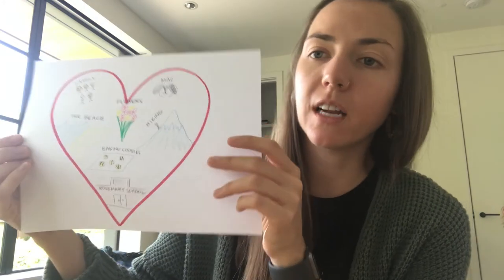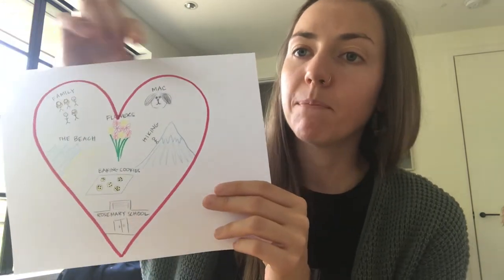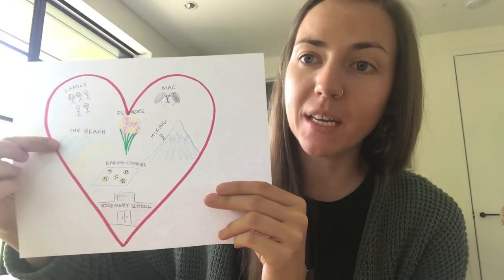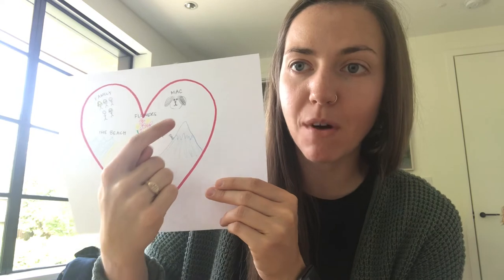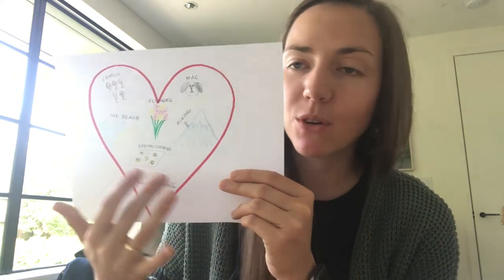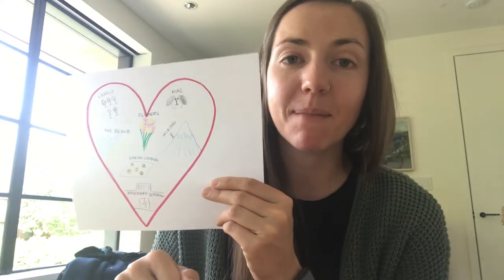Awesome. So now what you're gonna do is inside of your heart you're gonna draw and label all of the things that fill your heart with happiness — all of the things that make you so so happy. You can see here on this part that I drew I wrote my dog Mac, spending time with my family, going to the beach. I really love to go hiking so I drew a mountain here and you can see the little tiny me climbing up that mountain. I drew all different kinds of things that make me really happy and fill my heart with happiness.